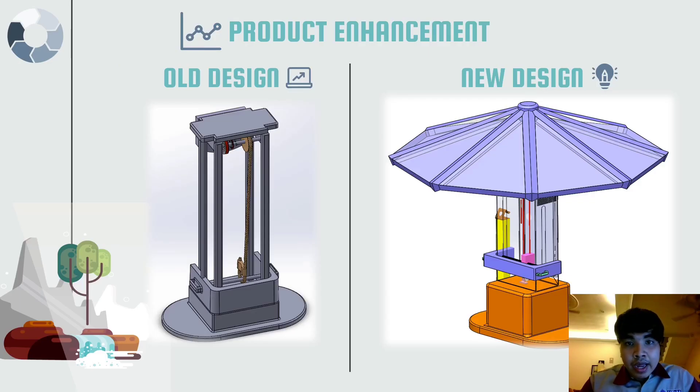Now I will explain our product enhancement. On the left is our old design and on the right is our new design, with several improved characteristics. First, we added housing that can withstand about 150 kg of load by increasing thickness and using stronger material. The housing also protects inside components such as the gear and motor. We added a door to ease maintenance and servicing, decreased the housing height for better ergonomics, added a phone stand for placing the phone, and added a cover for extra protection.